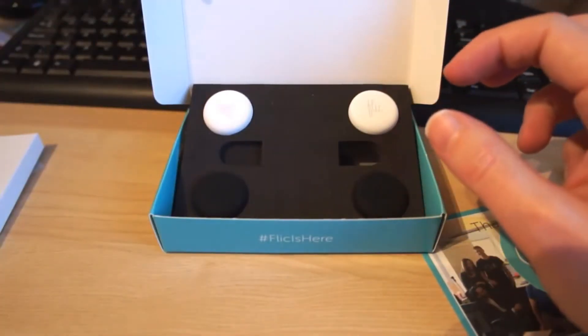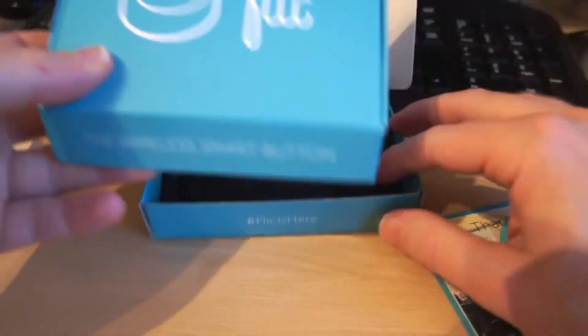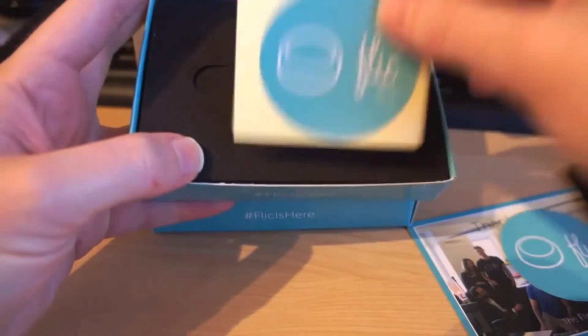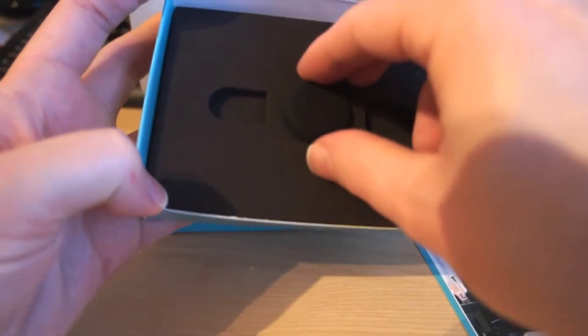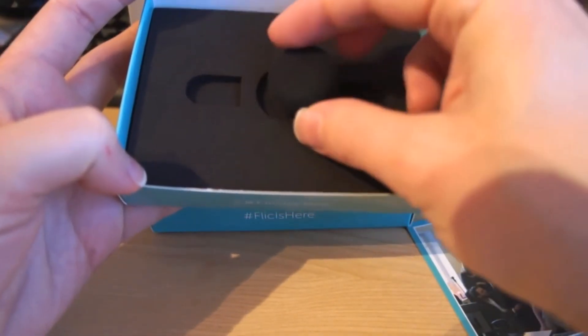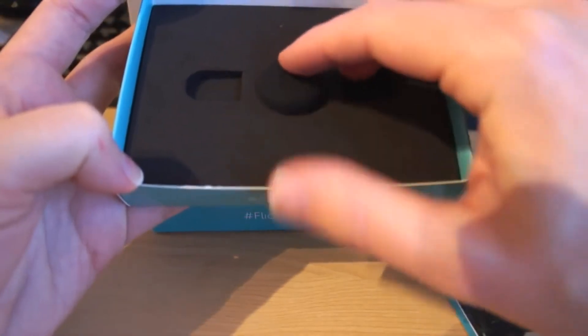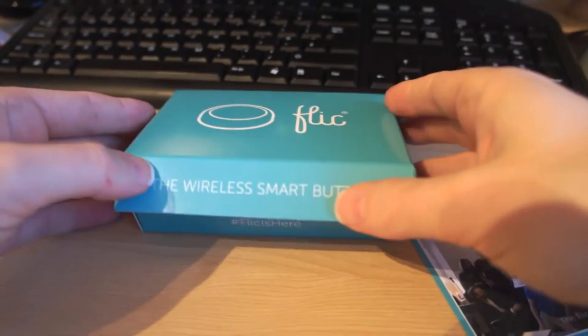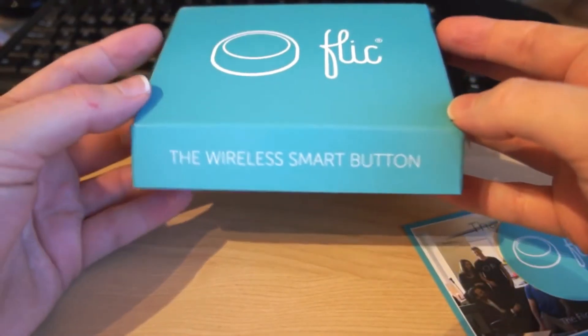It comes in different configurations. I actually had a delivery yesterday of another box, which you can see in here has a different piece — another foam insert — and this was a single Flick, which is a black one. So I'll get these opened, I'll get the app downloaded, I'll get it set up, and we can see what the Flick does.